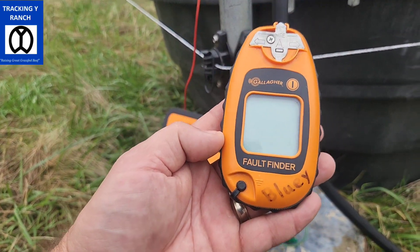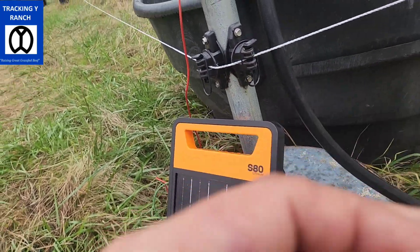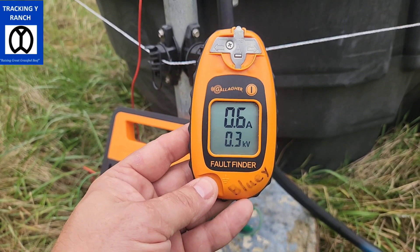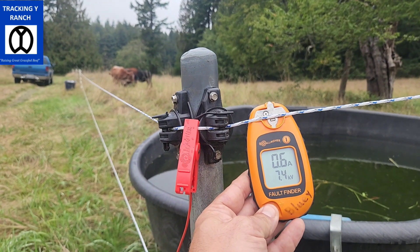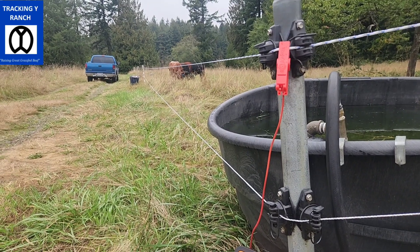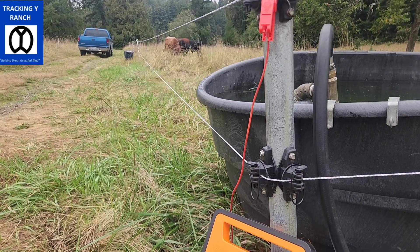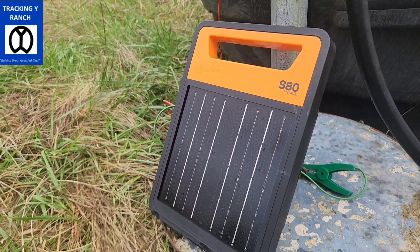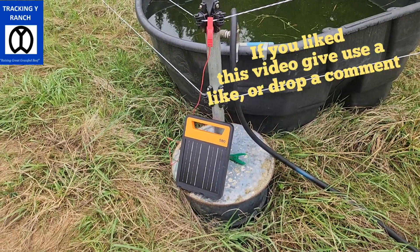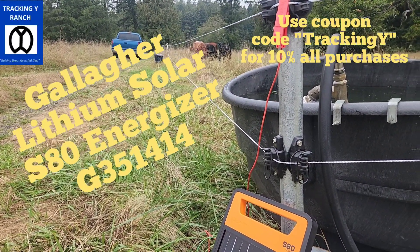Let's bring out a fault finder. So 7.4 kilovolts coming out of this little guy — been going for a week — and we're powering about two to three acres of pasture here. We've got four head of cattle just kind of munching along, making this late-season graze going along just fine. I hope you guys enjoy. This is our semi-permanent corner post Gallagher S80, and we're going to put the link in there along with our coupon code, so help yourselves guys.